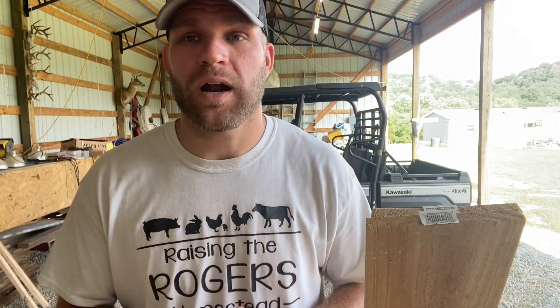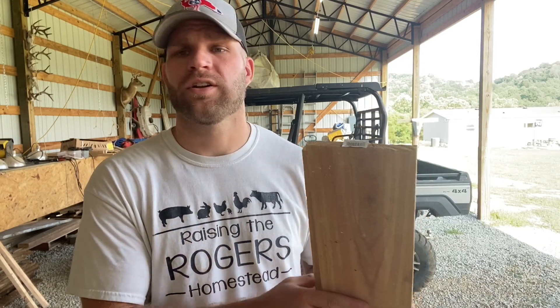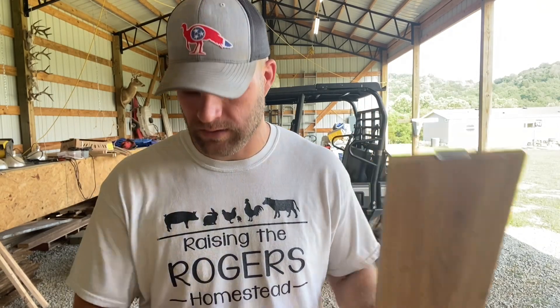All right guys, all you're going to need for this project is two fencing boards. These are cedar fencing boards from Lowe's — they're less than $2 a piece. A couple pieces of spare metal, a few nails, hammer, and a drill with a drill bit.